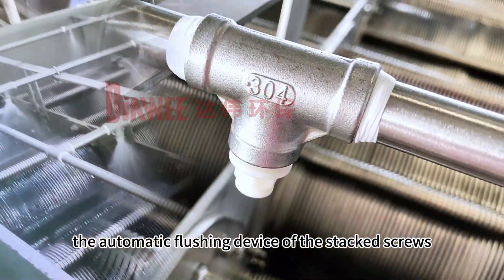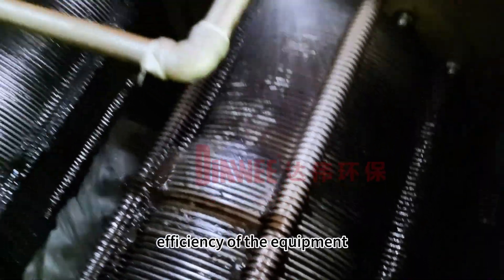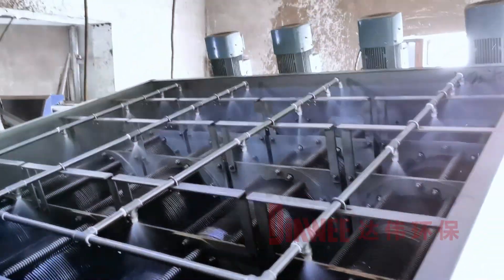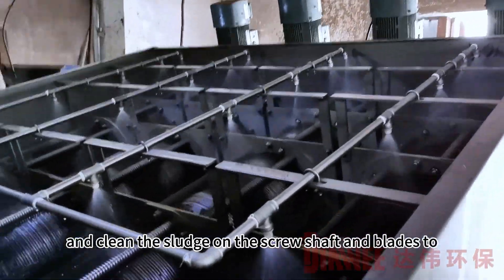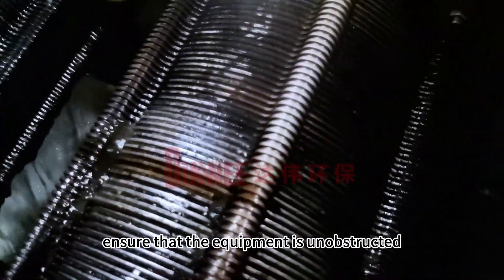The automatic flushing device of the stacked screw sludge dewatering machine improves the working efficiency of the equipment, prevents clogging, and reduces maintenance costs. The device can automatically start and clean the sludge on the screw shaft and blades to ensure that the equipment is unobstructed.